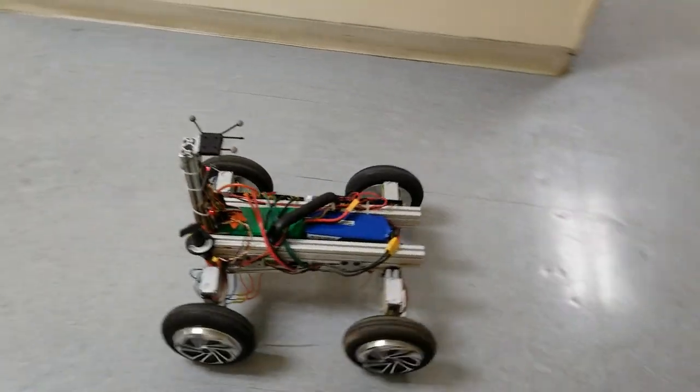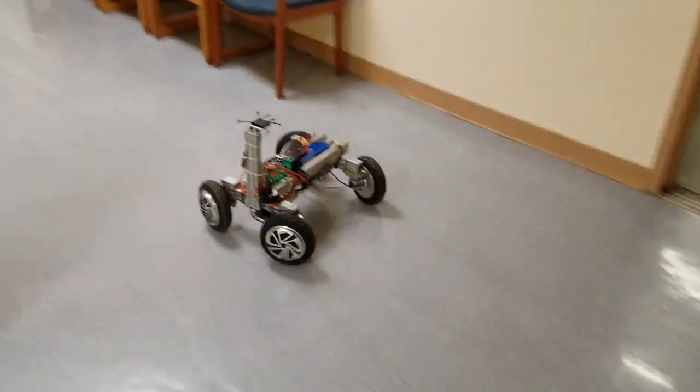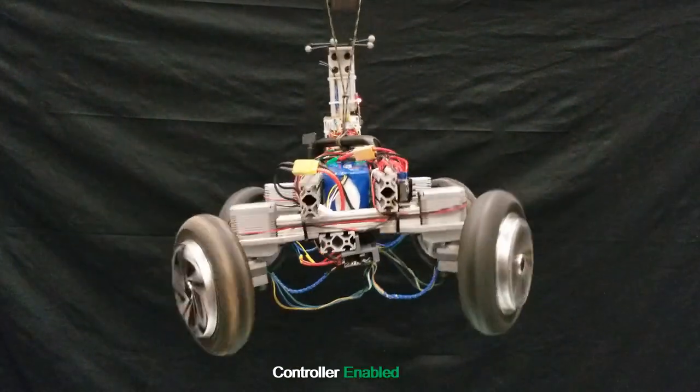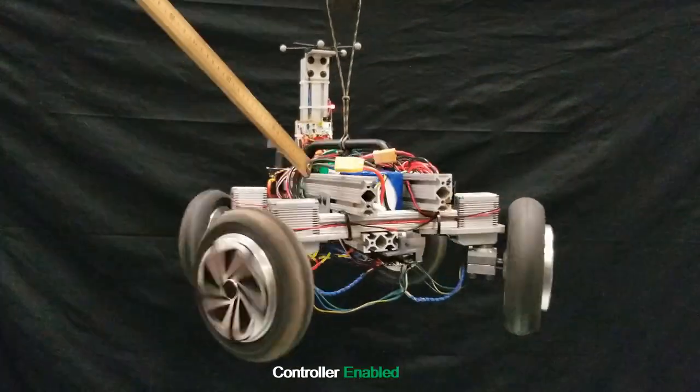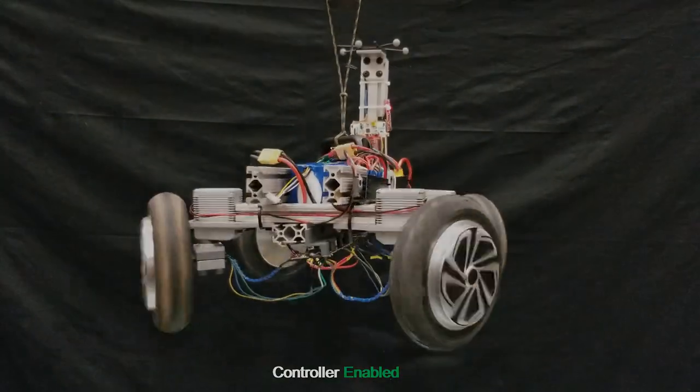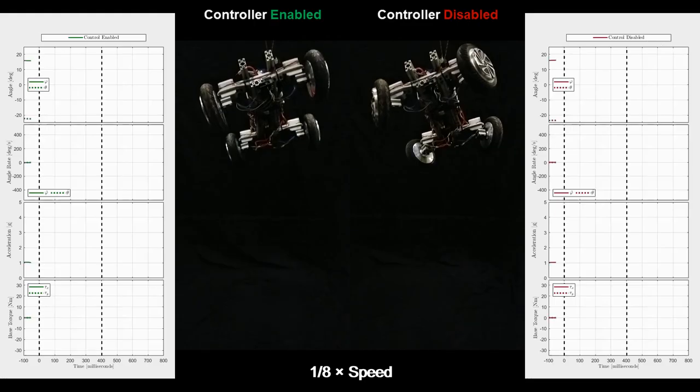Agro is a highly maneuverable four-wheel independent drive and steering inspection robot. Simple PD controllers regulate pitch and roll angles by commanding wheel torque using IMU feedback. The controller comes online when the onboard accelerometer detects freefall.